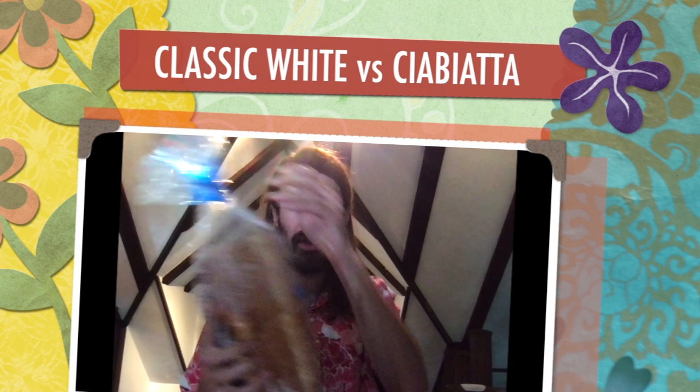Hey everybody, this is Kevin Yeast, welcome back to Describing Bread with Kevin, where I describe different types of bread. Today we have just a run-of-the-mill 7-Eleven white bread. Some people may not know this, but 7-Eleven is actually a great place to get bread, and right here I've got a ciabatta.